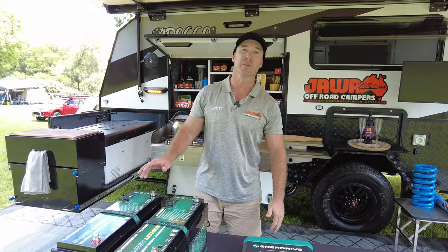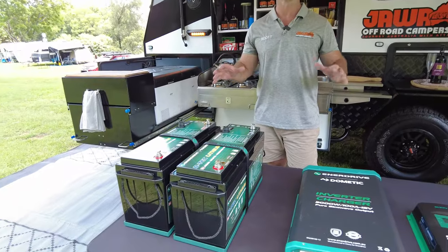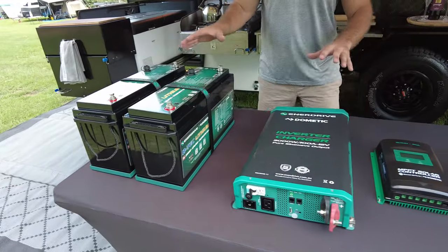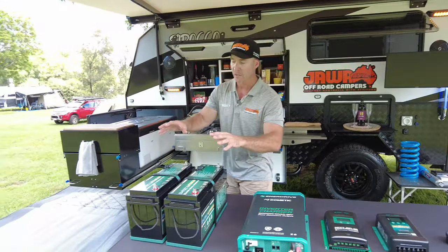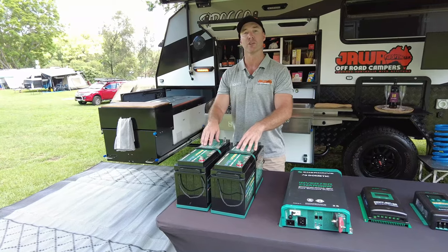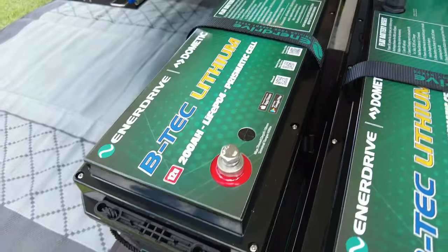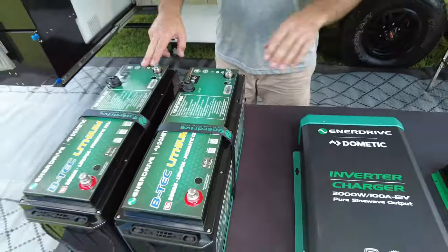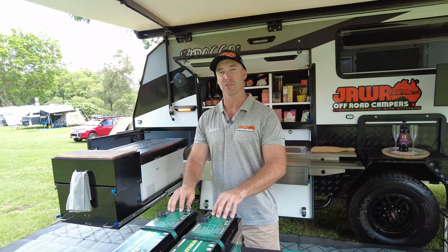We had a sneak peek before underneath the sink at this Enerdrive gear. Now, this is a massive difference in the Jawa Off-Road Campers range — we use this Enerdrive gear, and I want to run you through all of it and tell you why there is a difference. Standard in the Sirocco is 400 amps of lithium, so we've got two 200-amp BTEC batteries. These batteries also have flat battery reset buttons on top, they can be Bluetooth monitored, and they are also monitored through the E-Pro. These are built with A-grade cells inside them.